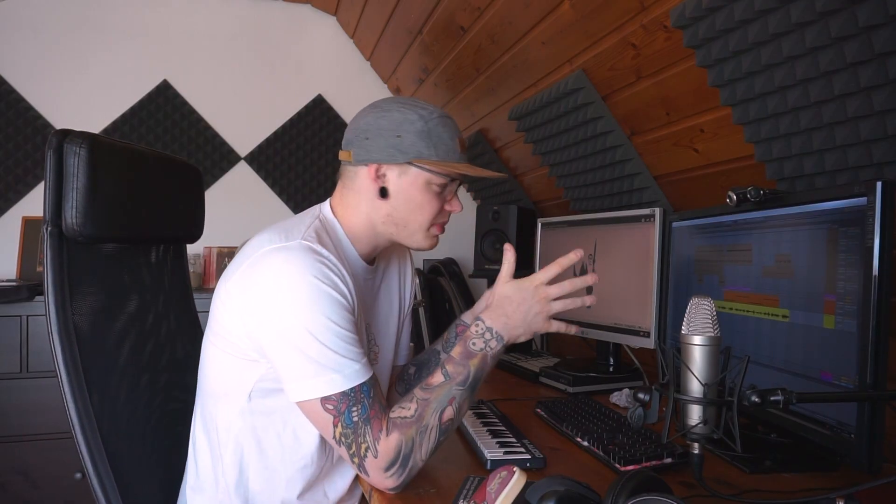This has taken longer than expected because there are so many different parts, so hopefully I'll get this finished in time.